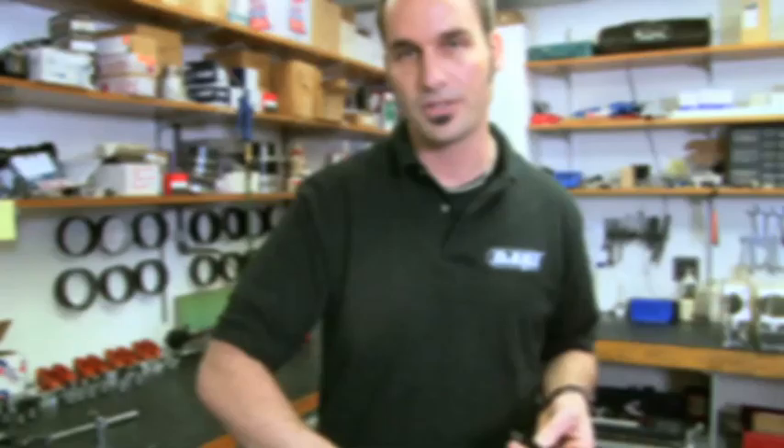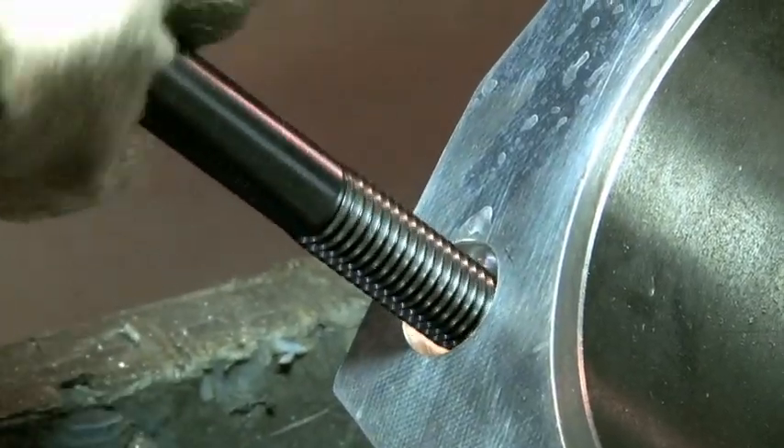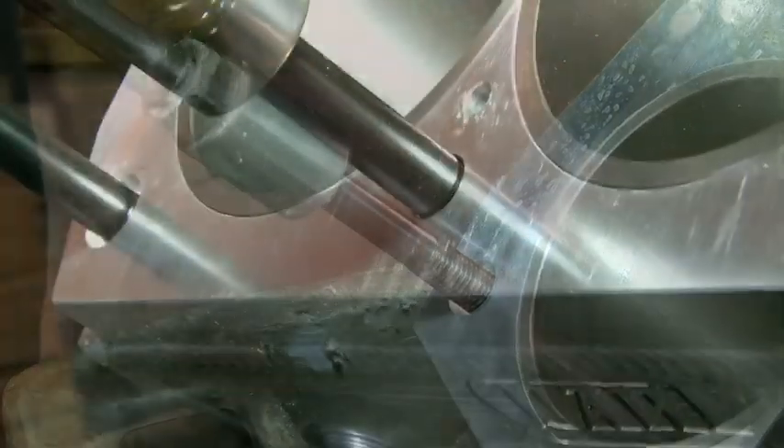Now these are all blind holes, so I don't need to put any sealant here. I can just run these down dry, just give them a little bit of a snug. Dart has these available, so if you've got an aluminum block, you can get these through them real nice.